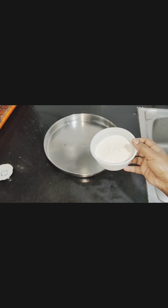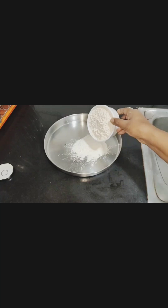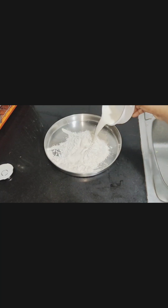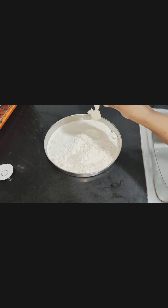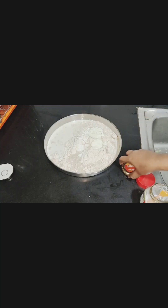I am taking half bowl of maida, one bowl atta, half bowl milk, half bowl curd, salt, baking powder, little bit baking soda. Now I have to mix all the ingredients together.